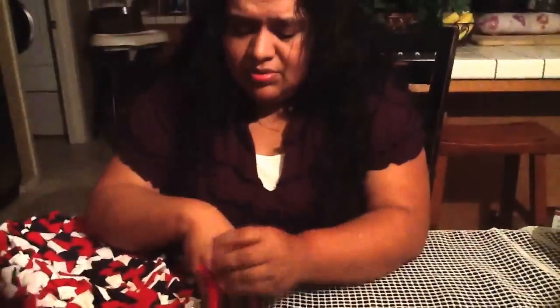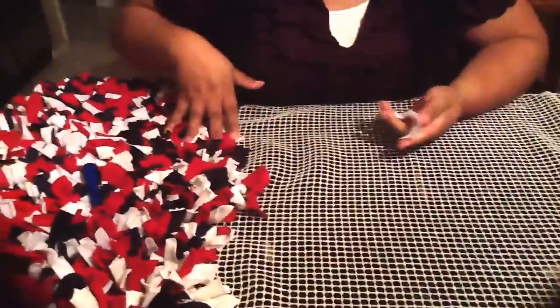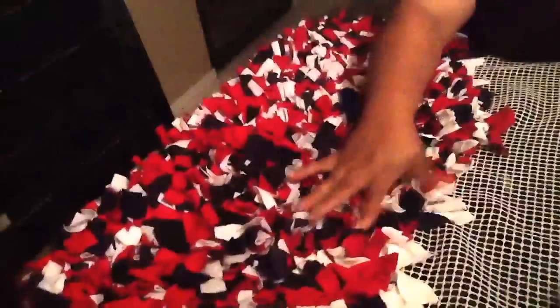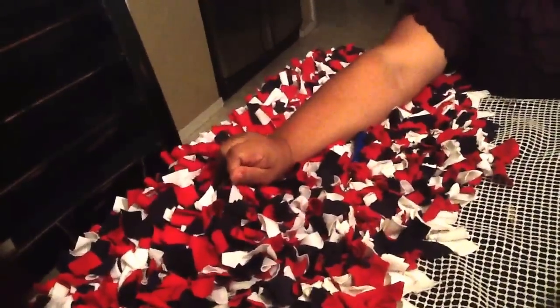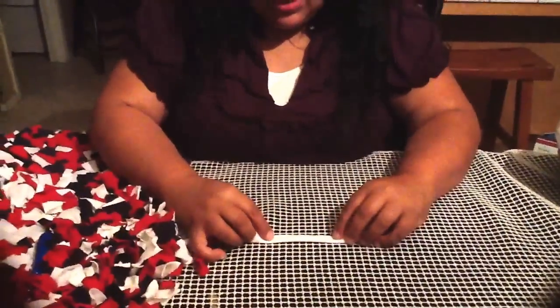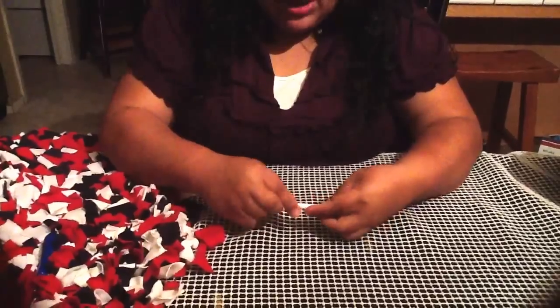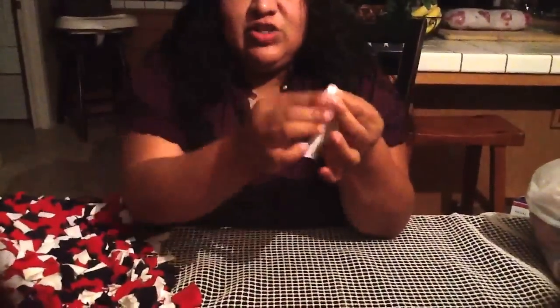If you want the thicker look, do the knotting. If you prefer latching, you can do that — it depends on how you like the rug. For knotting: fold the strip in half, take around the center and fold in half again, then fold the long way in half so it's across your finger.